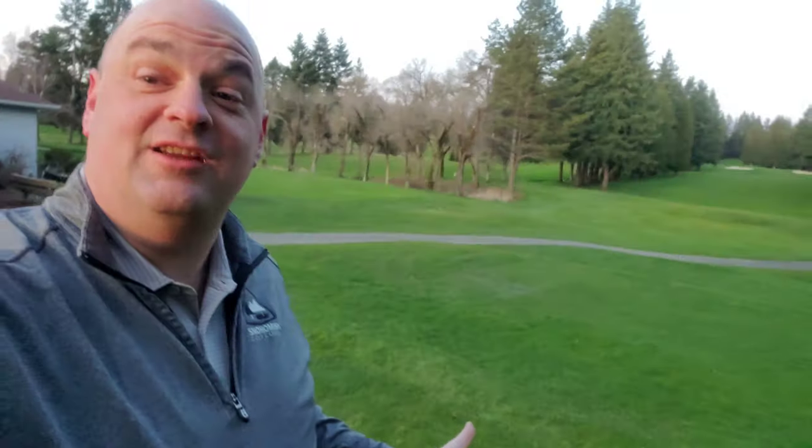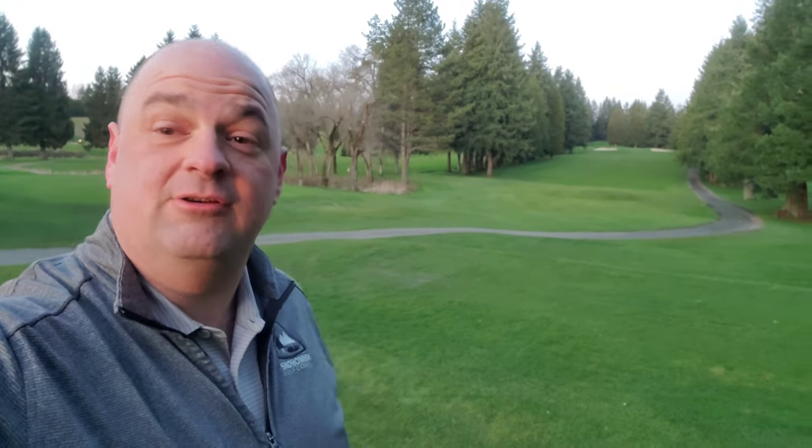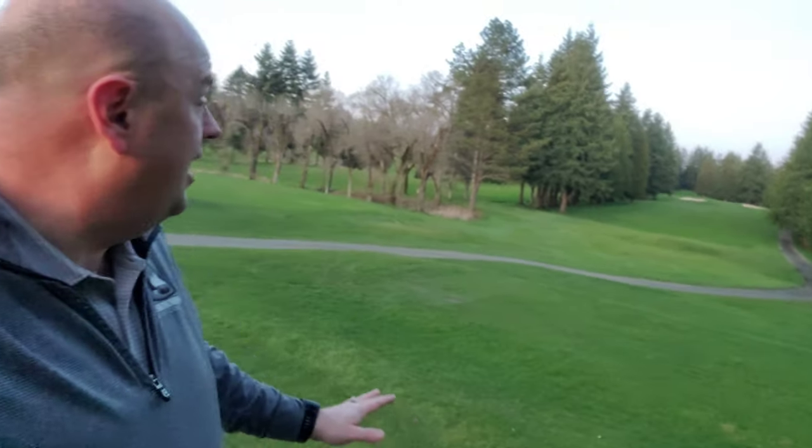All right everybody, Ron from Back in the Fairway here. This is going to be my first attempt at doing a one-hole course vlog. I don't know how this is going to turn out. As you can see behind me, it is a beautiful sunset — having a little trouble exposing. Anyway, what I want to do is take you up the fourth hole here at Snohomish. It's uphill, a par 4, about 370 yards today, so let's get started on this beast.